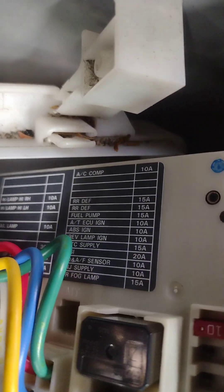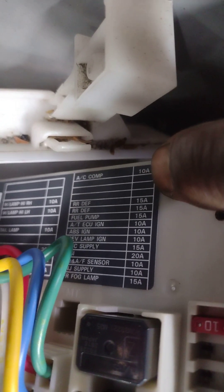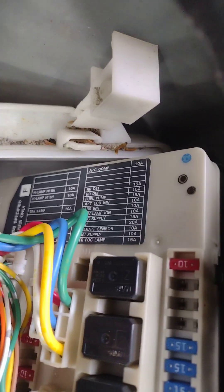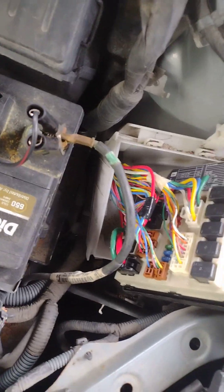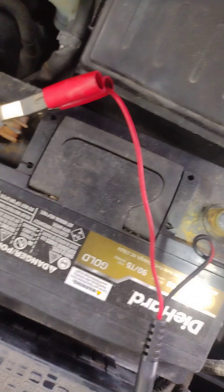I think it's right here - this one. I can see here it says compressor, so it should be that one. With my test light I can check it - it's working.